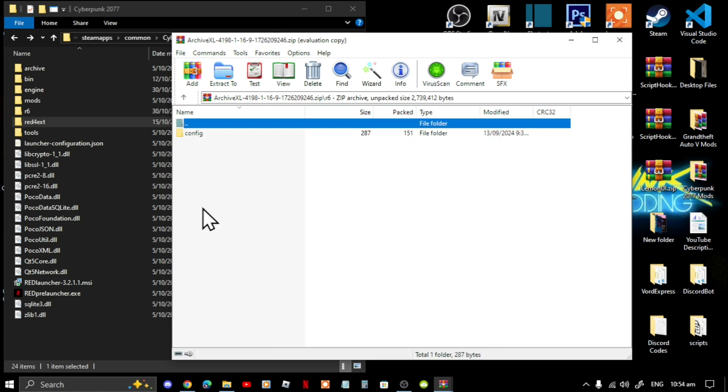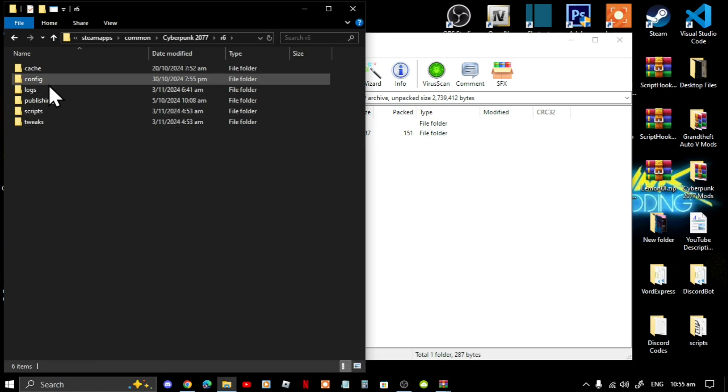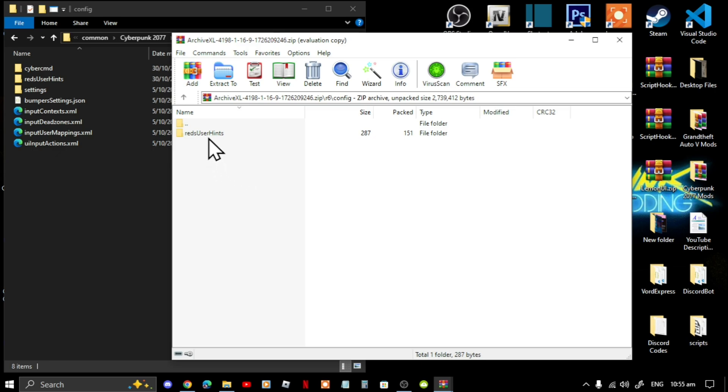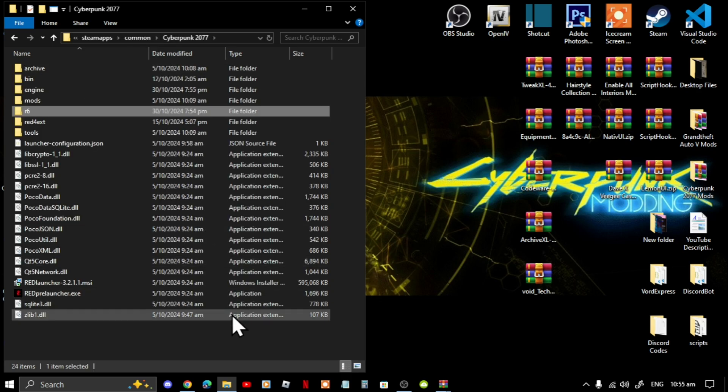For ArchiveXL, this part is different — go to Config inside the extract folder. Then go to R6 inside your game folder, go to Config, and all you've got to do is select that folder and drag it inside here. Then that's it — exit out of your extract folder and go back to your game's main directory.